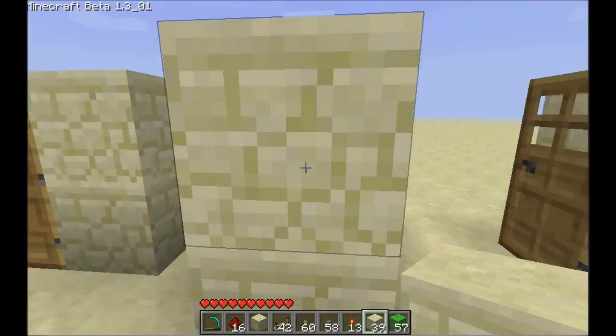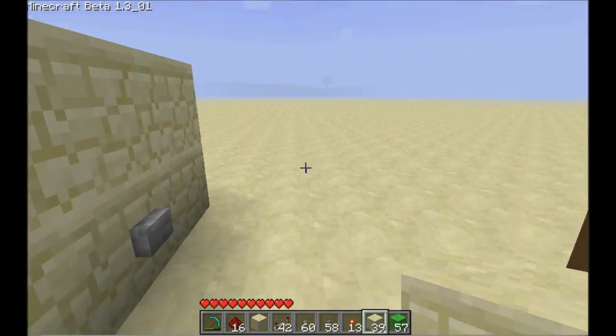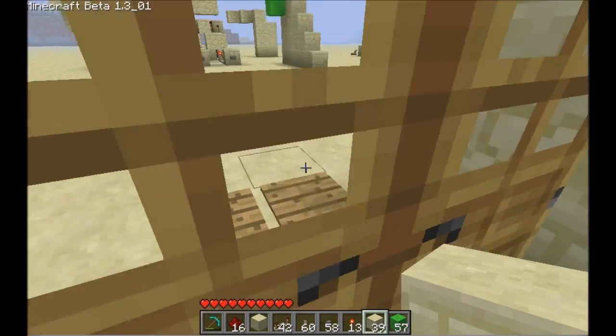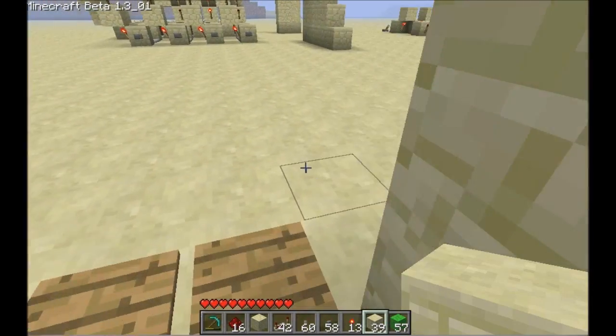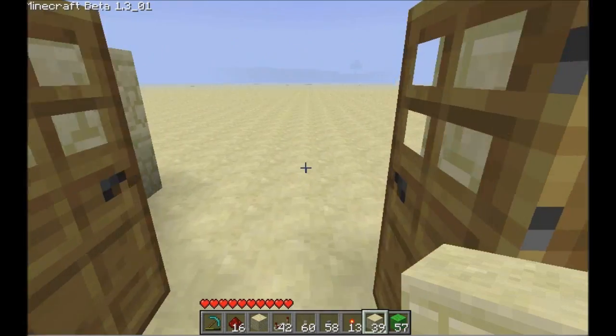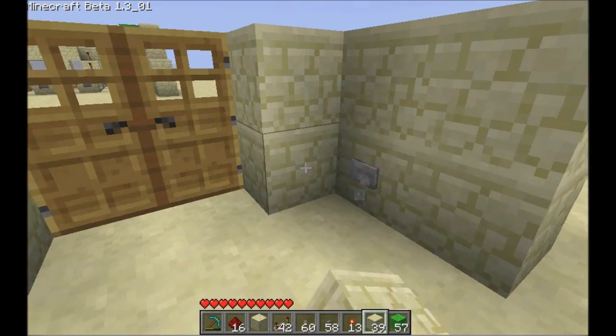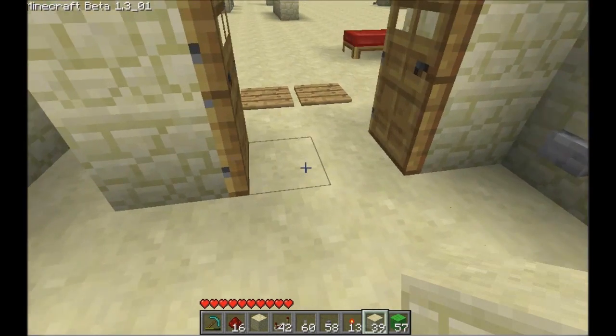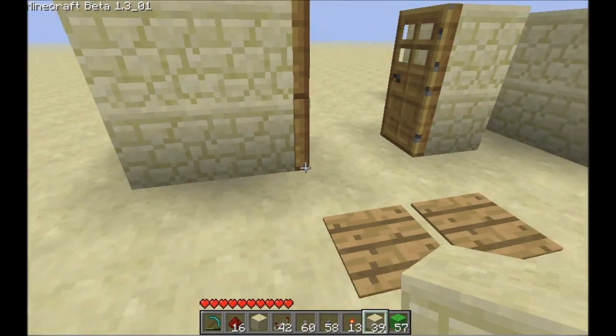Sometimes it's not a problem, but other times if you're being chased by a creeper and you get caught through the doors, that could be annoying. So what we're going to do is wire them up a little different way — we're going to wire them up such that they stay open until you cross the plates.